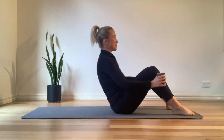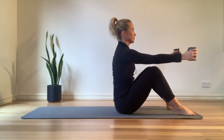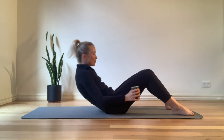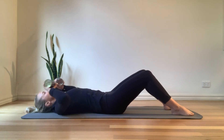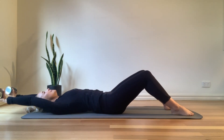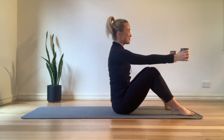Let's go for four more. Exhale on the way up. That's three. Two. And let's go for that last one. Sit up nice and tall. Beautiful.